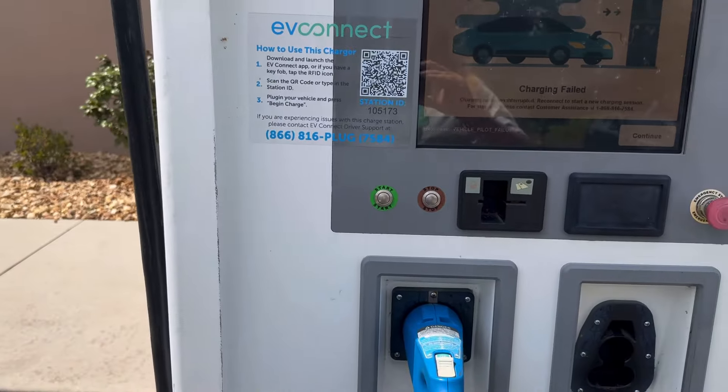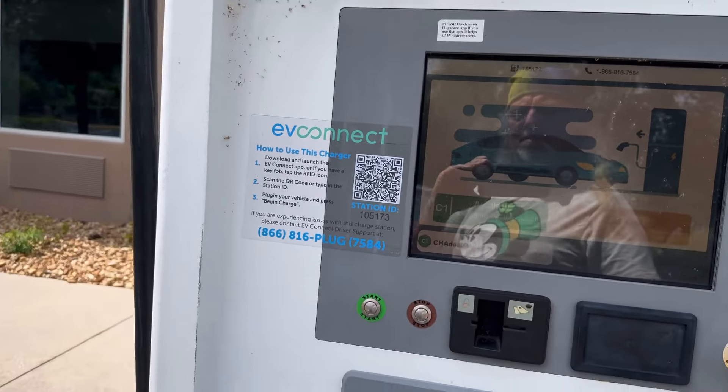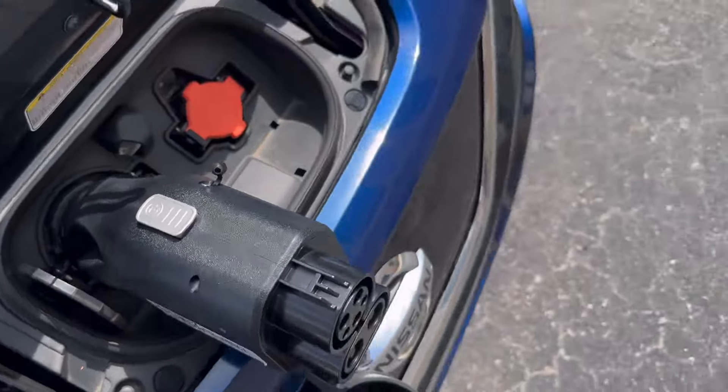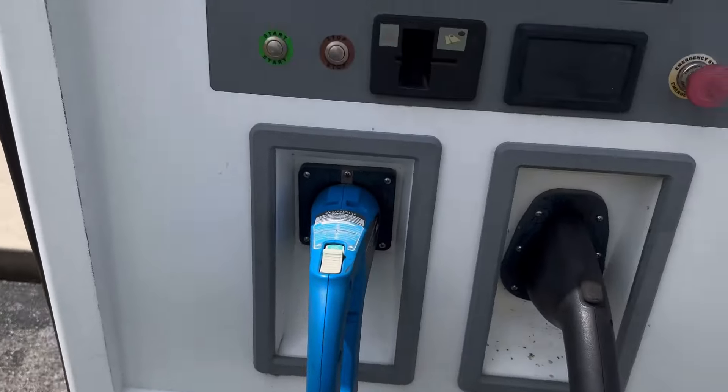Charge failed. Hmm, okay. That's not good. First attempt fail, and I only had enough to test it once.